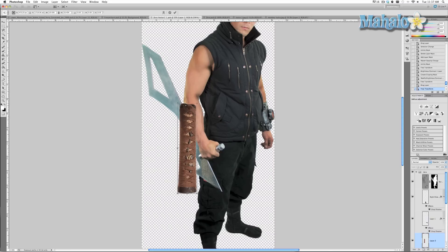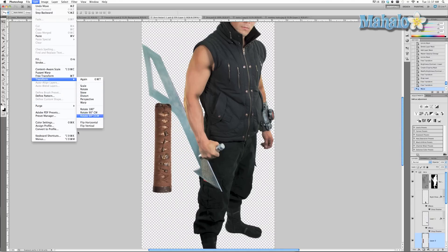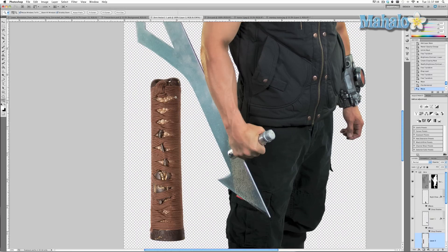Transform a little bit more — that's pretty good. But you notice that the angle of the Tsuka is different from this, so I'm going to flip it horizontally: Edit > Transform > Flip Horizontal. When we move it into the sword it's going to be much more useful.